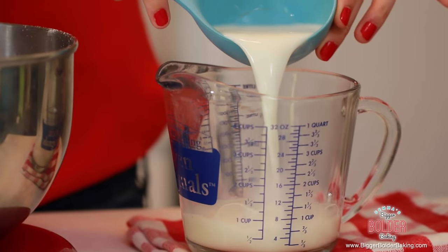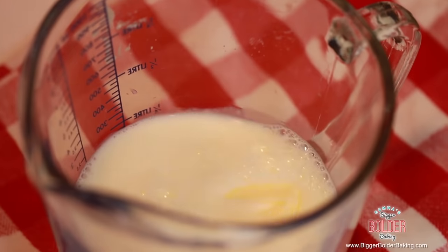This is our dry ingredients; now we're going to get our wet ingredients ready. In a separate jug, add in your milk and cubed butter. Pop this into the microwave and warm up the milk until it's blood temperature — it doesn't take long at all.